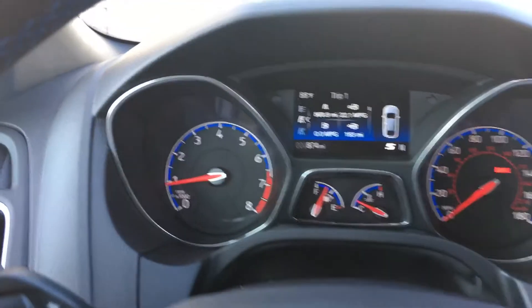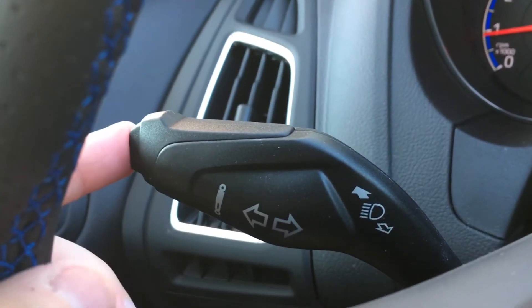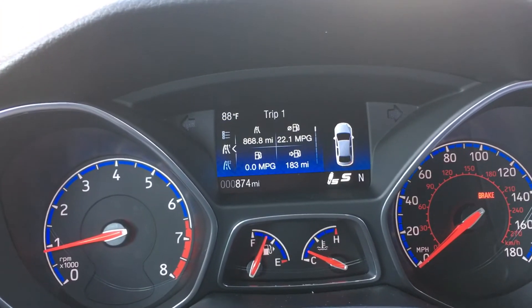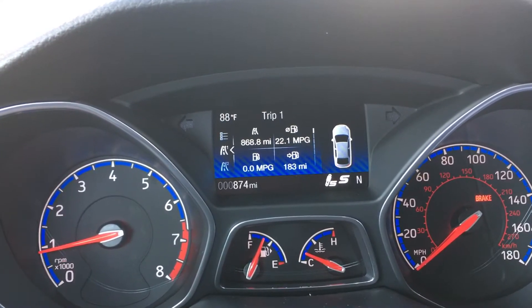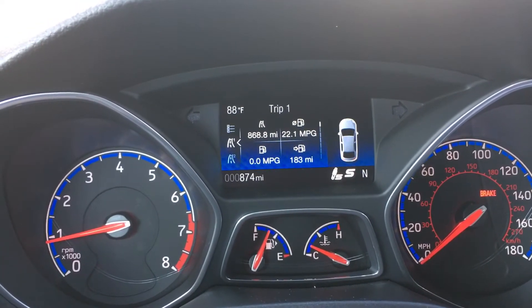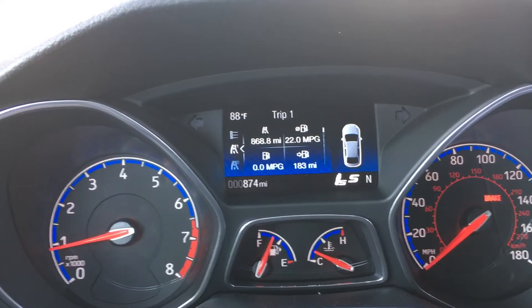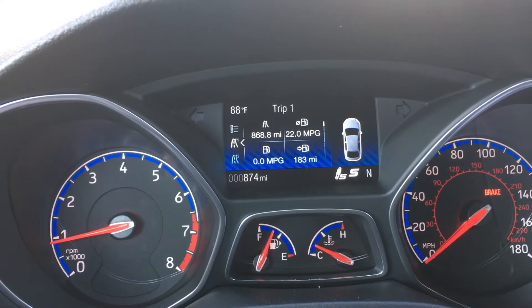If you decide you want to change the shock setting while in sport mode, you can go over to this side and hit the button — you'll see that the sport shock button is now illuminated. This is the same suspension setting used in track mode, but you can also have it in sport mode. The difference is you still have stability and traction control turned on, but with the stiffest suspension setting as well as the recalibrated engine and exhaust parameters.